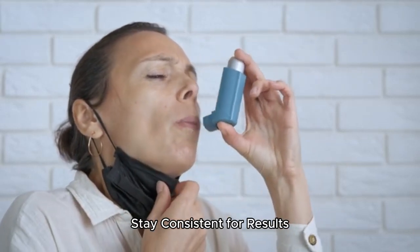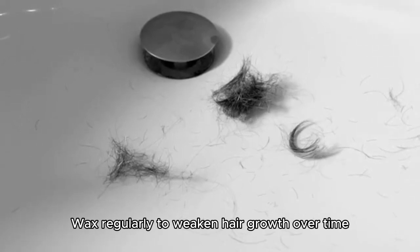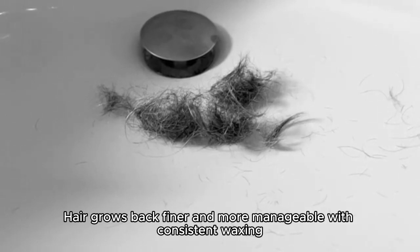Stay consistent for results: wax regularly to weaken hair growth. Over time, hair grows back finer and more manageable with consistent waxing.